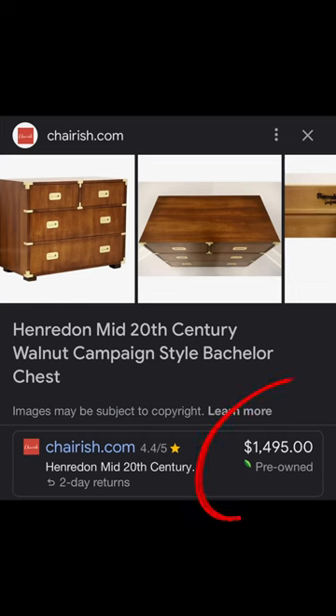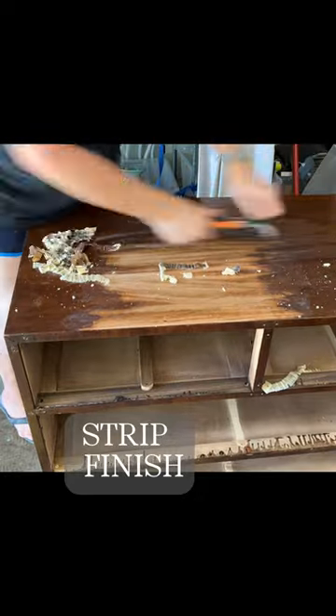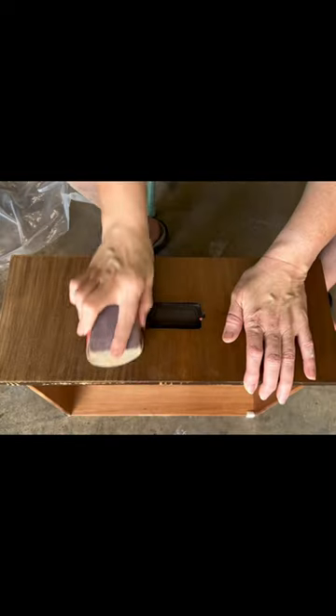Let's restore this beautiful Henredon — it's worth a lot of money on other sites, so I knew I had something special. I'm going to strip the whole thing with a combination of my carbide scraper and a stripper by Stripwell.